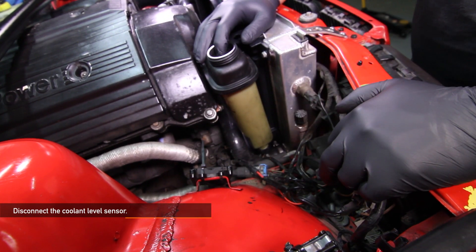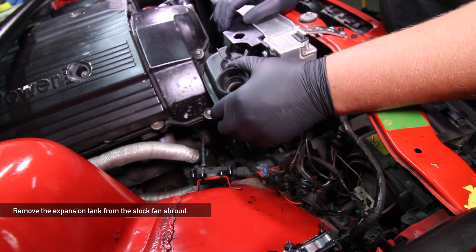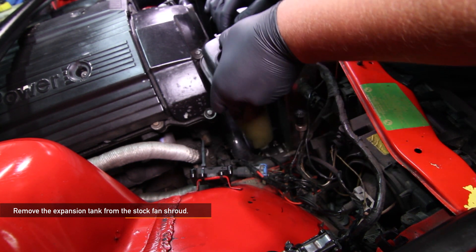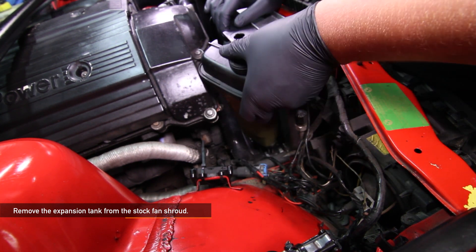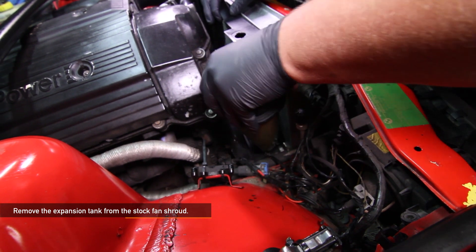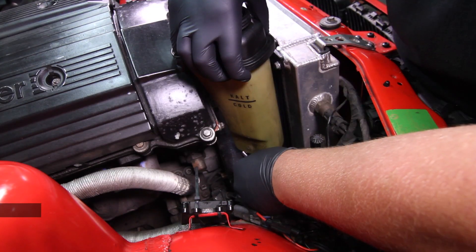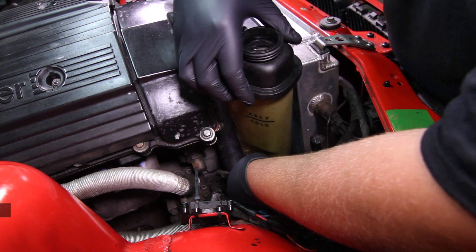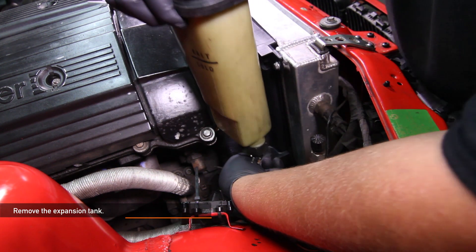Disconnect the stock coolant level sensor. Now we're ready to remove the expansion tank from the stock fan shroud. After removing the stock coolant level sensor, rotate the expansion tank towards the passenger side wheel well to expose the hose going into the bottom of the expansion tank. Then, using a flathead screwdriver, remove the lower hose from the expansion tank. Now you can fully remove the expansion tank.